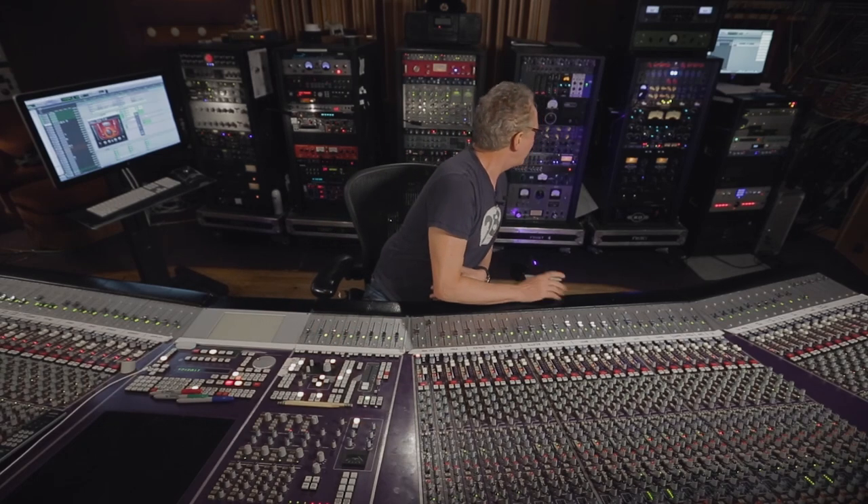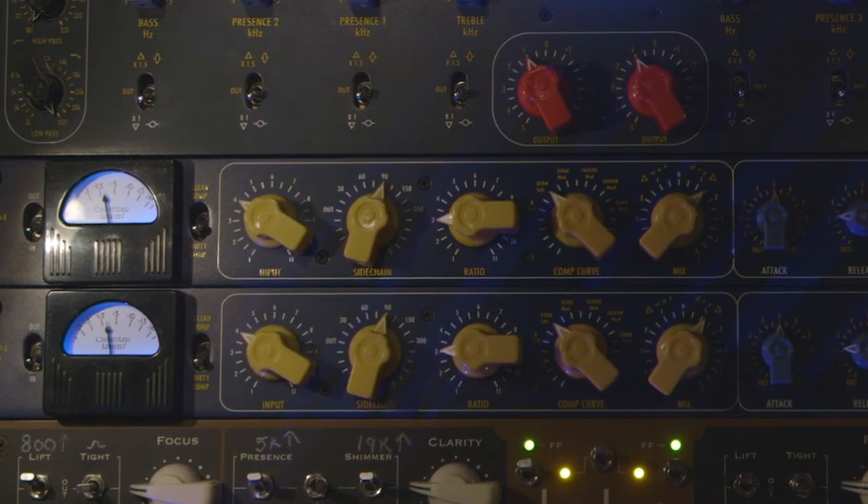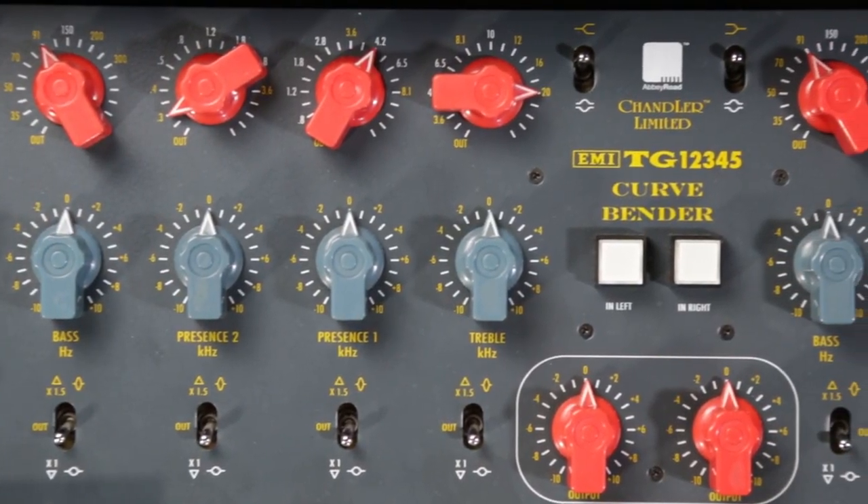Let's look at what's going on with the stereo bus. I've got the SSL going, and I have the germaniums going, and I have the curvebender in — but it's really just to bring the level down. Although when you put in a curvebender, it tends to open up the sound a bit, going through all the circuits, and it just feels really good. So even if there's no EQ, it opens up the sound a little bit. Inherently, by activating the curvebender, it's doing something to it.